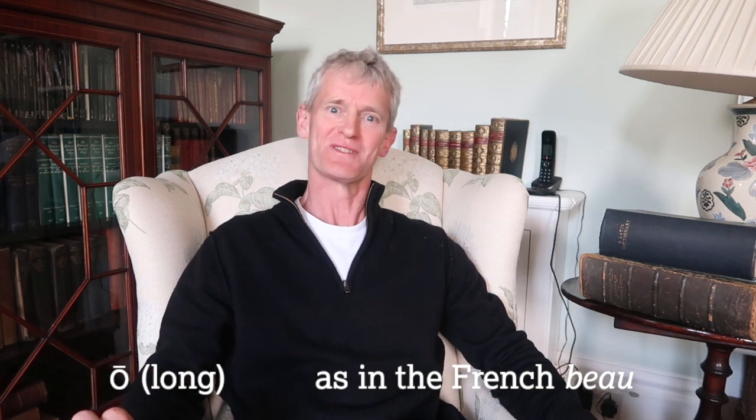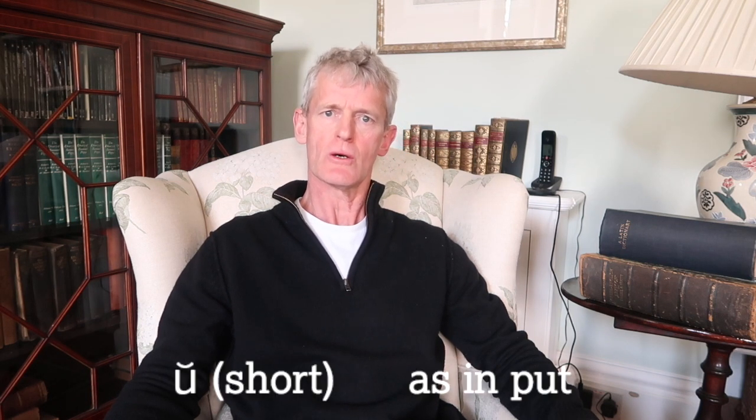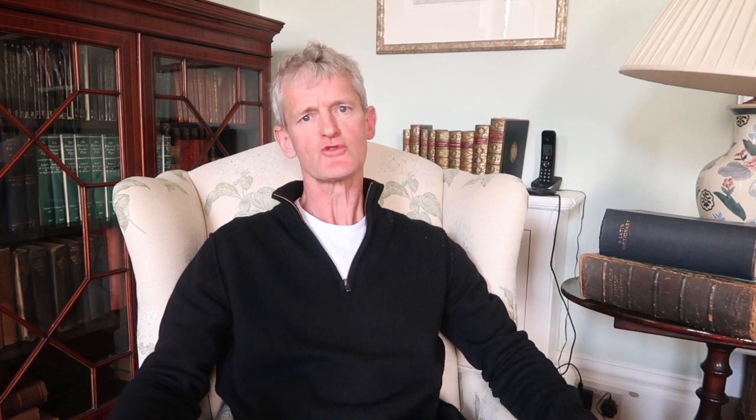And the long O — my teacher always used to say it's like the French word 'beau', which is great if you can speak French. So O is either short 'o' or long 'oh'. The Latin for 'I love' is 'amo'. A short U is like in the English word 'put', and a long U is rather like the noise we get in the English word 'root'.